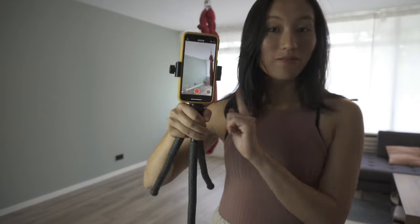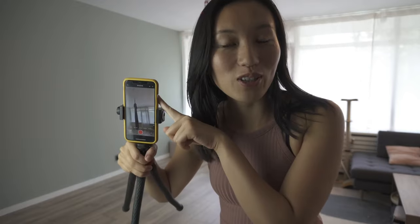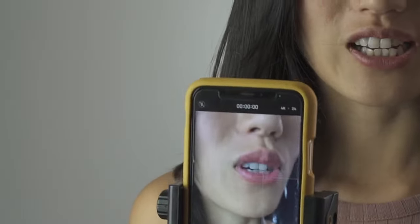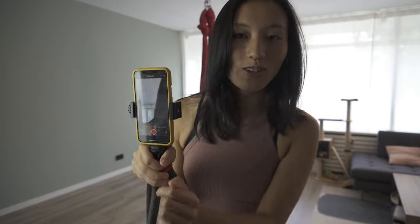I'm setting my phone up in video mode using the back camera because the quality is better, then putting it on the side so I can slowly spin on the hammock while filming. Then I'll take screenshots from the video and show you what that looks like.